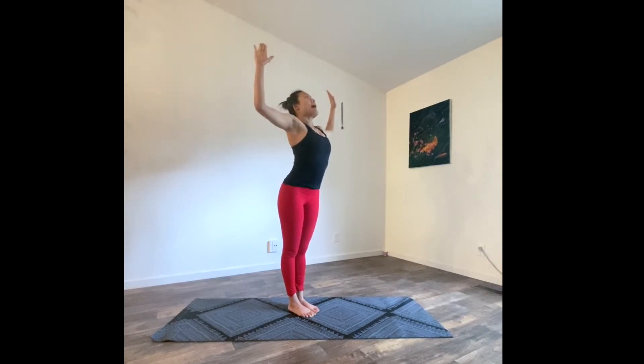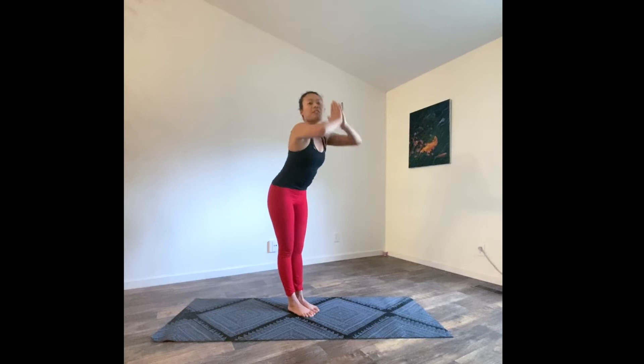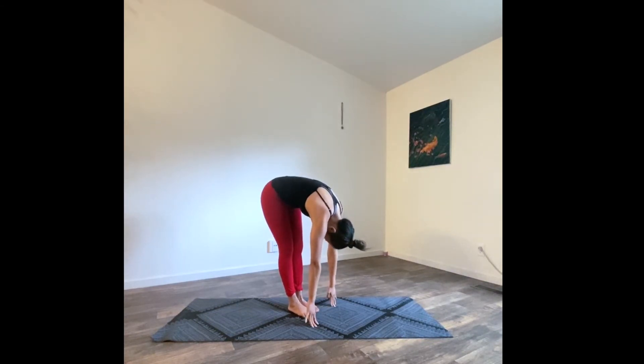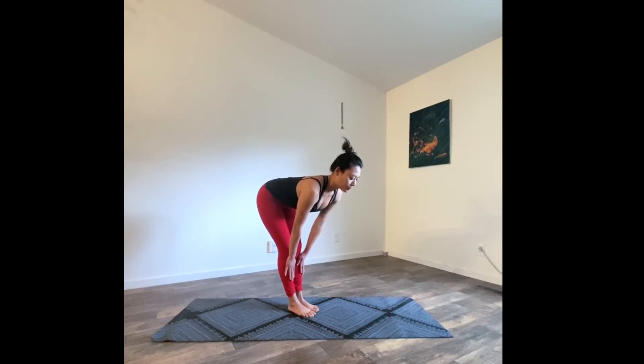Exhale baby back bend, inhale to tadasana. Exhale, folding forward — fold into your hip, reach all the way down. Feel the tension releasing through your pulse and your chin. Inhale, halfway lift, palms coming onto your shins. Relax your shoulder down and keep your gaze forward. Feel the length of your spine all the way to the crown of your head.